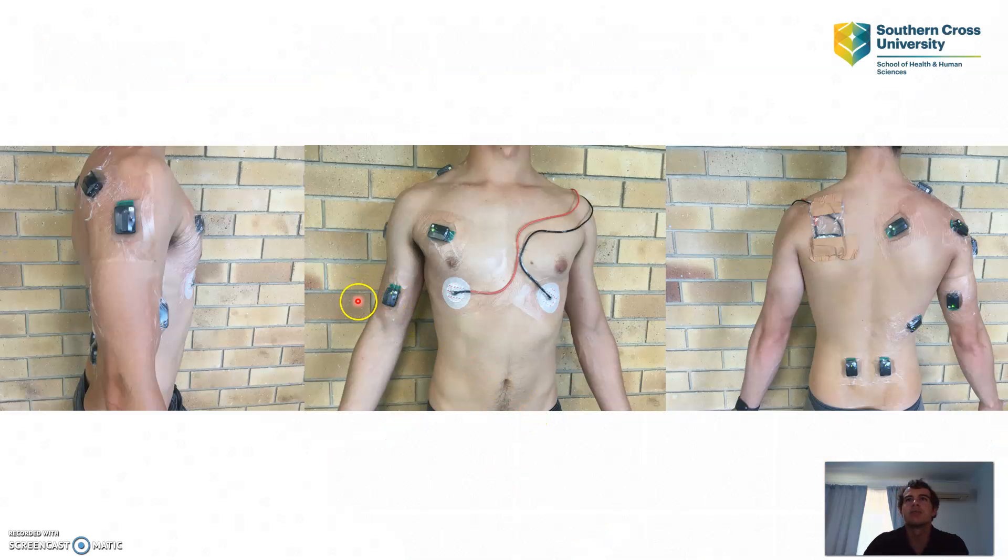The electrodes are placed on 10 different muscles: the pectoralis major, biceps brachii, triceps brachii, middle deltoid, posterior deltoid, upper trapezius, middle trapezius, latissimus dorsi, and then the left and right erector spinae.